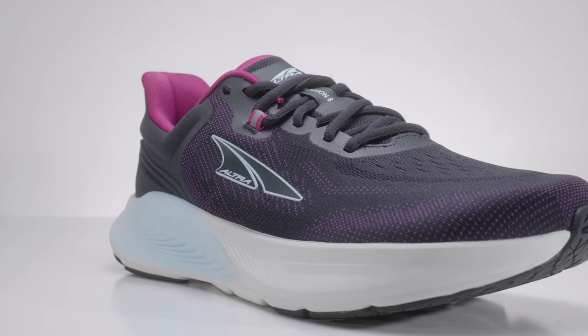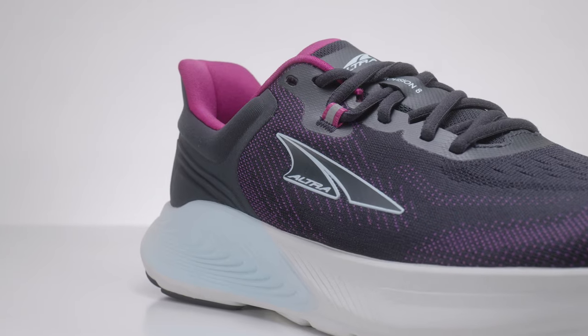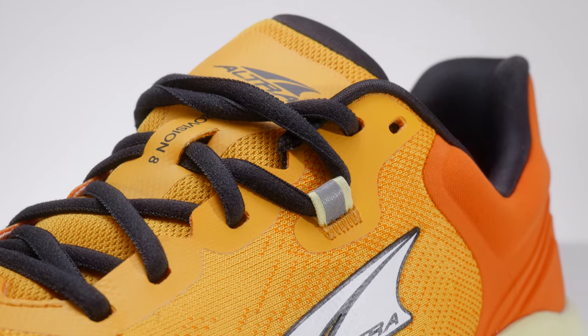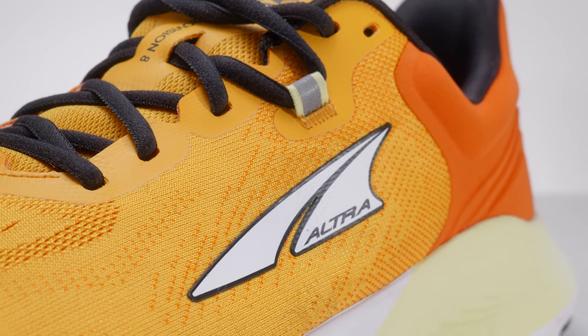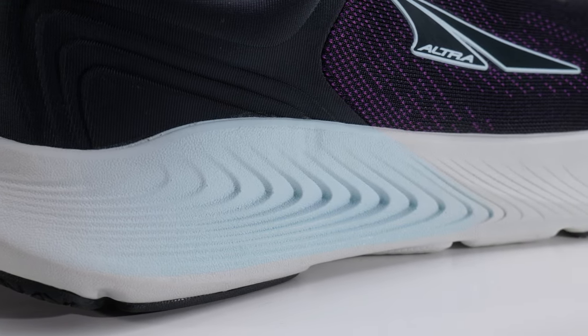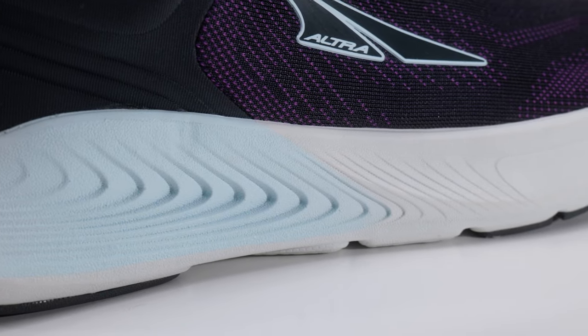This was a needed update because mid-cushion stability is the bread and butter of what a run specialty shop does. People coming in new to running, or running maybe half-marathon distance, needing a little stability but not all the cushion in the world — an everyday trainer in that $140 price point. The Provision 7 didn't get enough love because it had a lot of little problems, but I think they addressed them very well on the Provision 8. It's going to make people happy who want a stability shoe from Ultra without the bulk of a Paradigm but still need a true rounded foot-shaped toe box in a wide, deep shoe.